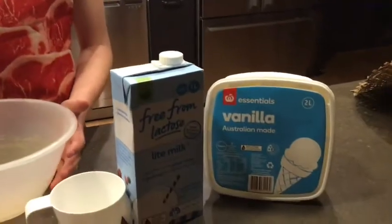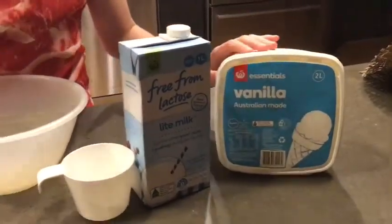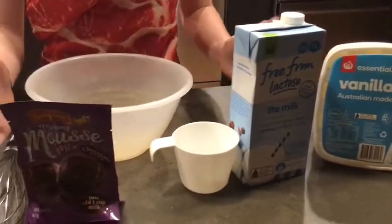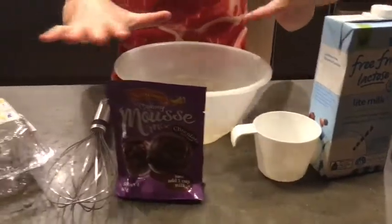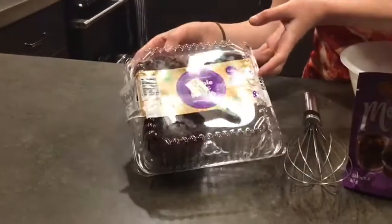Welcome back to a new video. Today I'm going to be doing some midnight snacks for Julio Snackers. We've got some vanilla ice cream, some loose ingredients that we'll be going through, and some chocolate muffins.